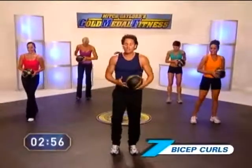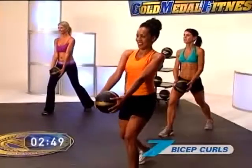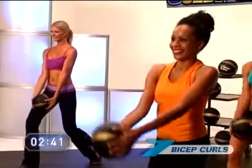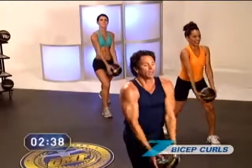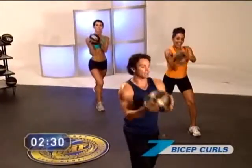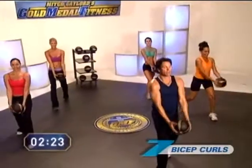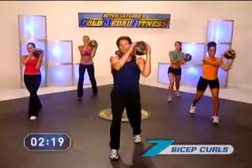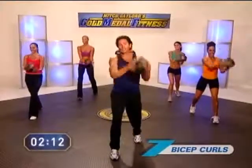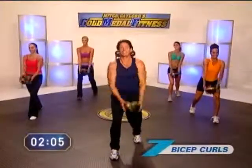Bicep curls, same position. You can switch legs if you'd like for variety. We're going to take it nice and slow — we'll go 10 slow, 10 fast. Here we go. Ready? Go. One, two, three. Keep working those arms, focus on those abs as well. Get a nice comfortable stance and really focus on those biceps, really working those arms now. Two more, and then we're going to double it up. Ready? Here we go — double time, go. One, two. Hold on to that G-ball. Three, four. Keep it going. Make sure your head's out of the way when that ball's coming up. Nine, ten. Way to go.